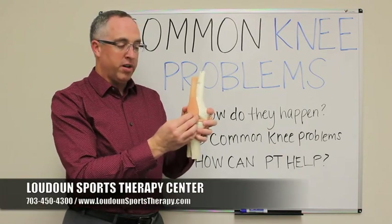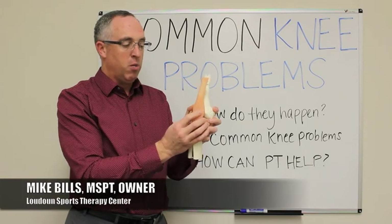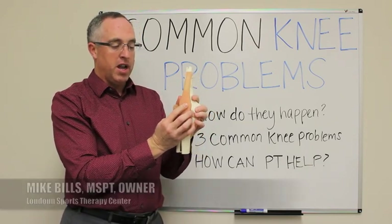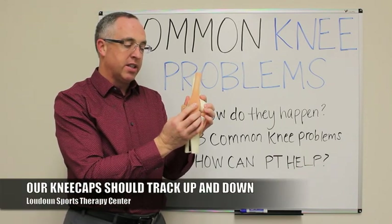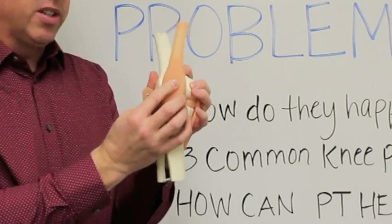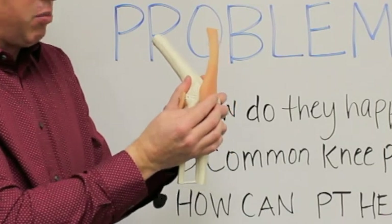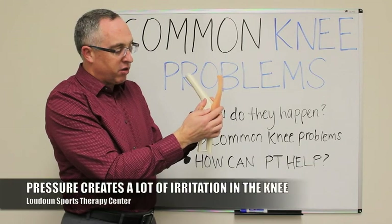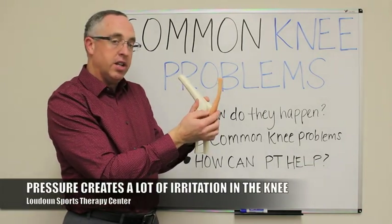You have your kneecap on the front of the femur — it's supposed to sit in this groove, and when you bend and straighten your knee, that kneecap should track straight up and down in that groove. But what happens most of the time is that as you're bending and straightening your knee, your kneecap is actually shifting side to side. That kneecap will start to rub up onto this ridge here. The back of the kneecap is a very soft bone, and that pressure will create a lot of irritation in the knee.